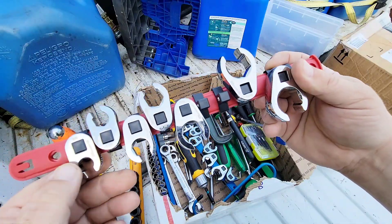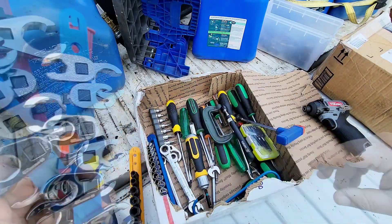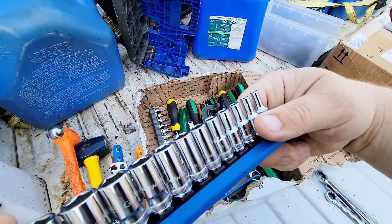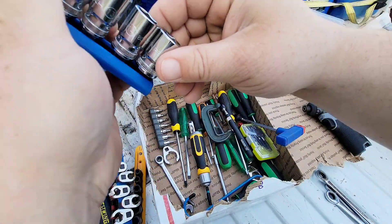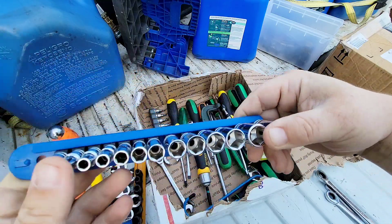Crows feet can come in very handy — I know right off the bat I can use those on serpentine bolts. What we got here is a socket set that starts at four millimeter and goes all the way up to 15, and these are actually quarter-inch drive, which is awesome.